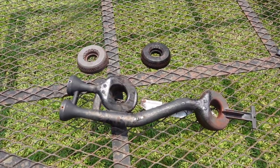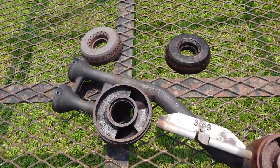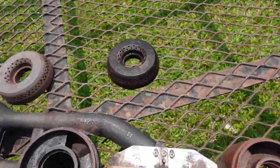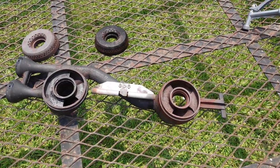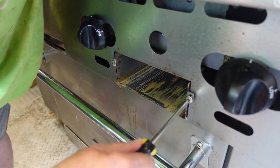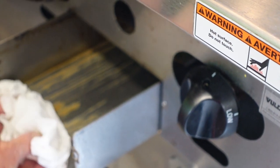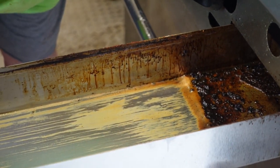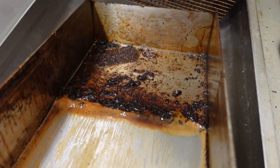We got them scrubbed down and cleaned up pretty good. Got them out here in this hot Carolina sun — man, they are looking a lot better. All that gunk is gone now. So now we're just going to let them sit out here and bake in the sun for a while to make sure all the moisture is out of them. That is pretty nasty right there, y'all.